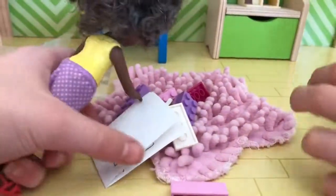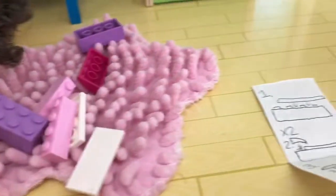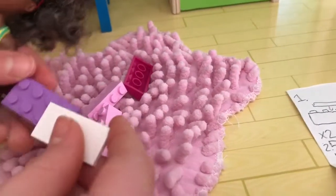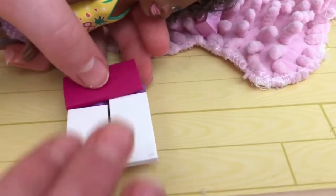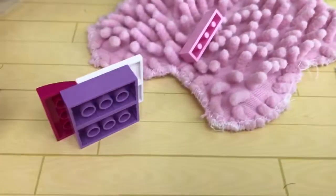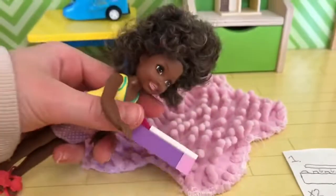They follow the instructions together. Step one: put the white piece on the purple piece, and do it two times. Next, they add the magenta pink block, and then two pink blocks at the end and front of the bed. The finished bed looks really pretty and they both like it.